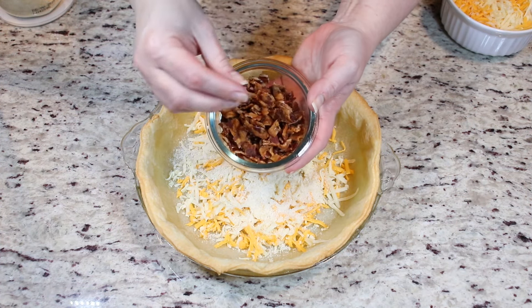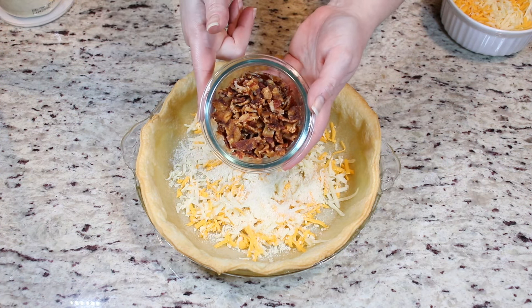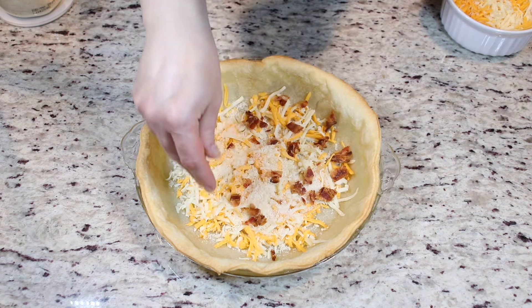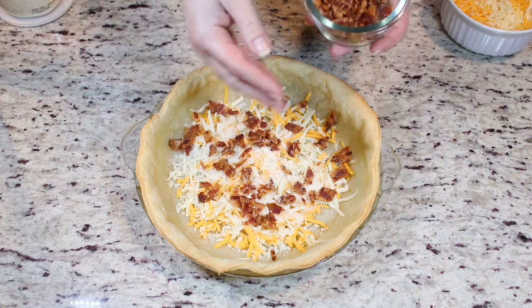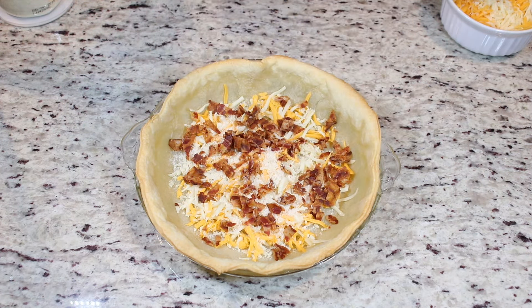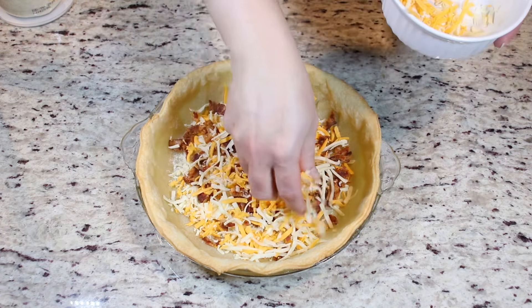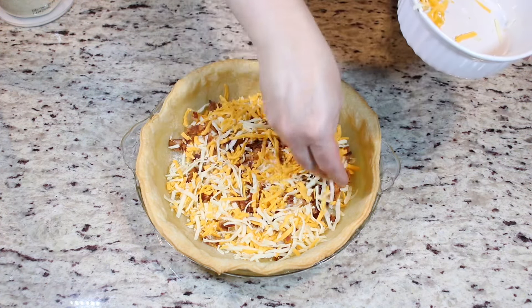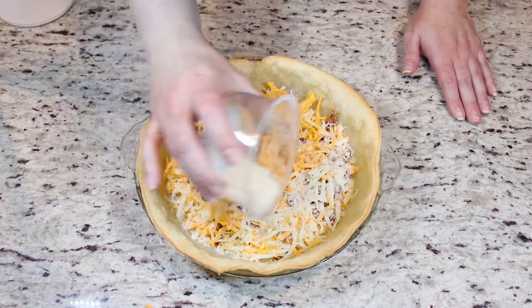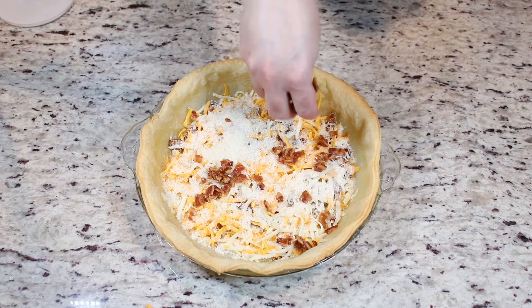Then what I have here is some cooked bacon that is baked in my oven. It is completely cooled and it is finely chopped. Sprinkle it on top of the cheese. We'll reserve some of this. Now we will place the remaining of our grated mozzarella and sharp cheddar, and now place the remaining of your parmesan. Take the rest of your bacon and sprinkle it all around.